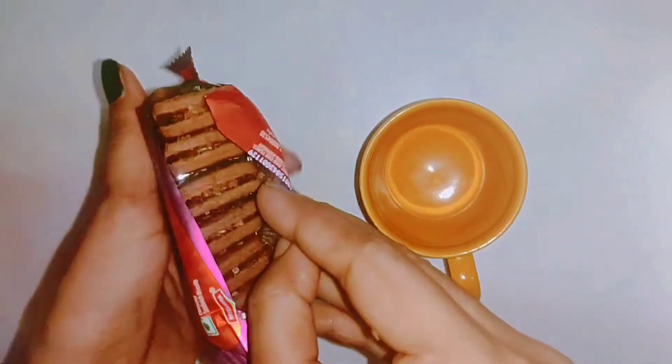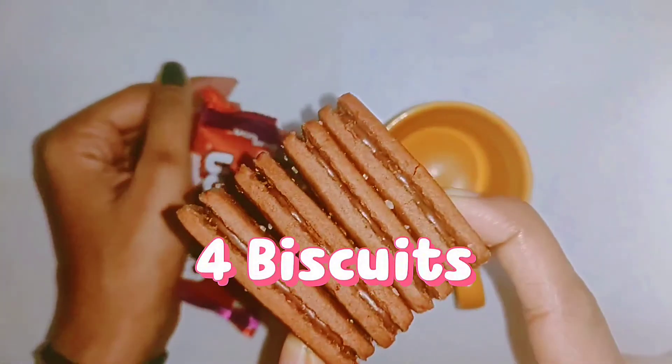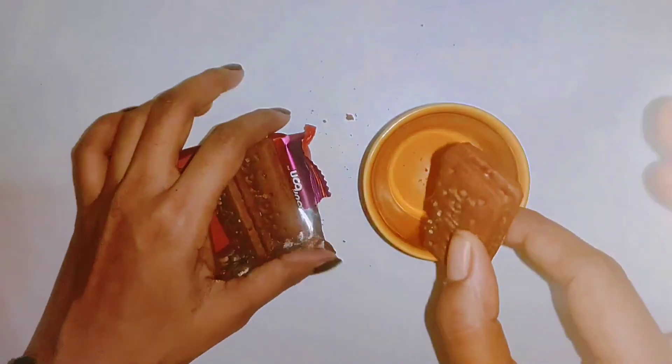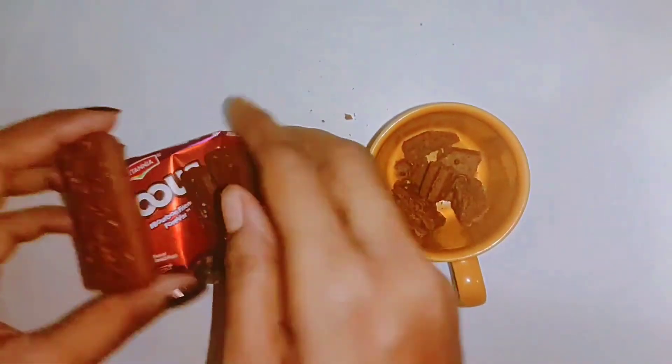First of all, we will remove the cream from the biscuit. So here we have only 4 bourbon biscuits. We don't need that many, because our mug is small. If you want to make more, then you can use a big mug. Because we have a small mug, we are using small pieces and only 4 biscuits.